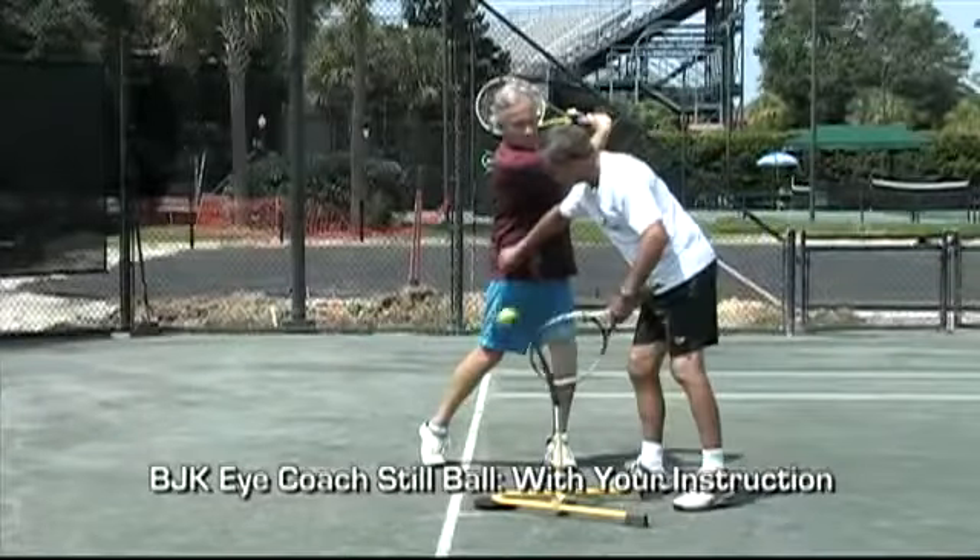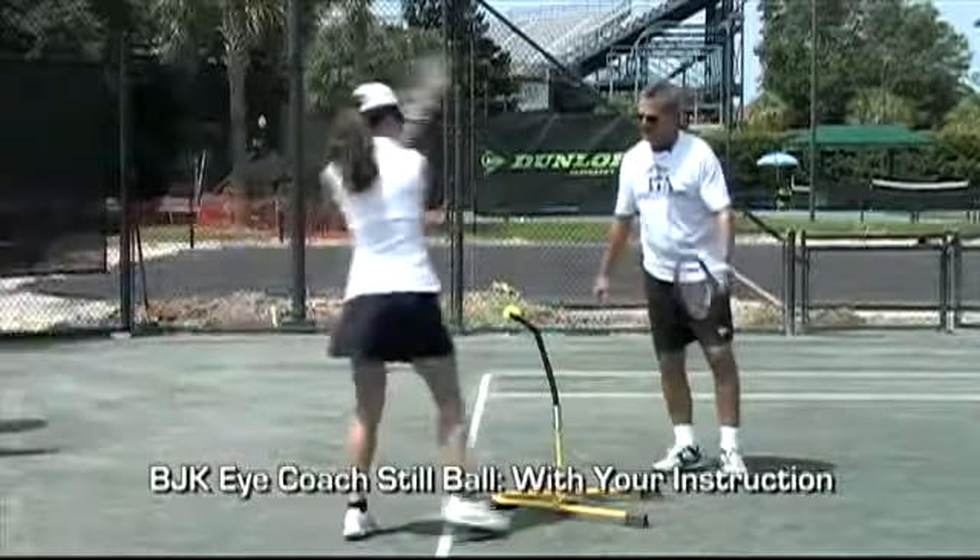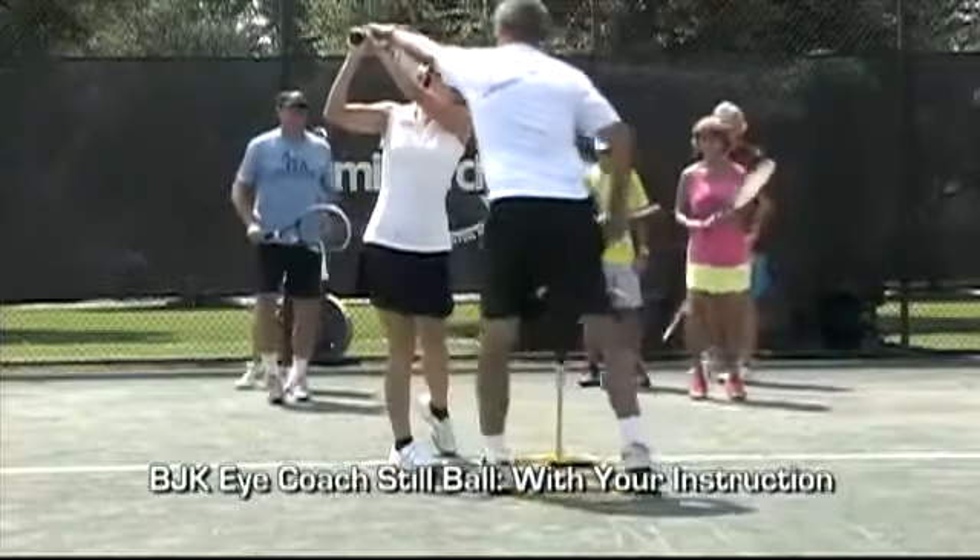The Billie Jean King iCoach Point of Contact Training System is built around an eye-opening 15 minute lesson, but it's also very adaptable to clinics. Take a look.